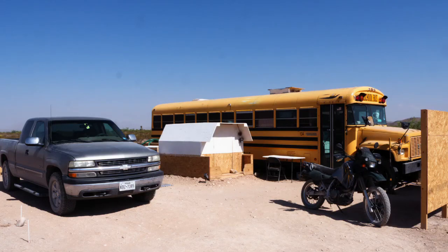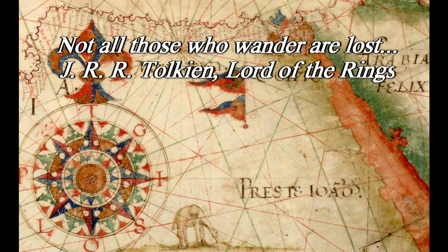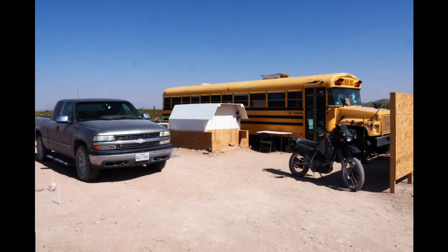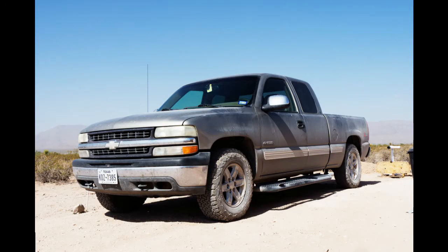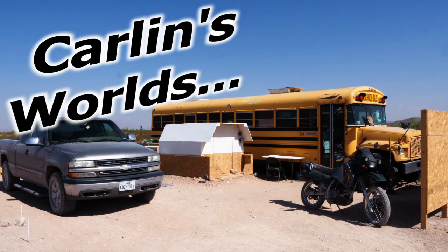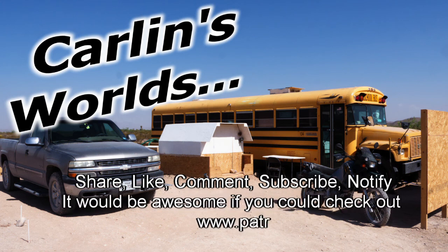Hello and welcome to Carlin's Worlds. I'm a wanderer, a tinkerer, sometimes a nomad, a military veteran. I do things differently. There will be tinkering. I have a motorcycle, a truck, and a school bus. I live off-grid, so there will be solar, batteries, inverters, and maybe even some wind. And please, if you like any of this, subscribe and click that notify bell, drop a comment, share, like, and check out Patreon.